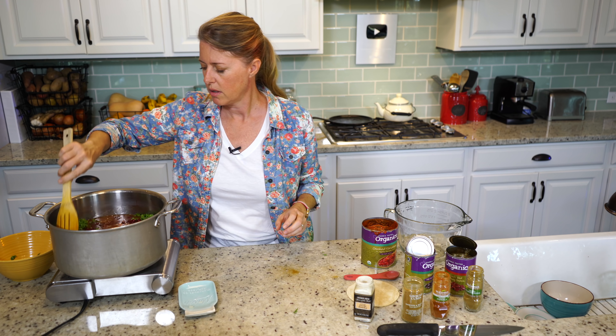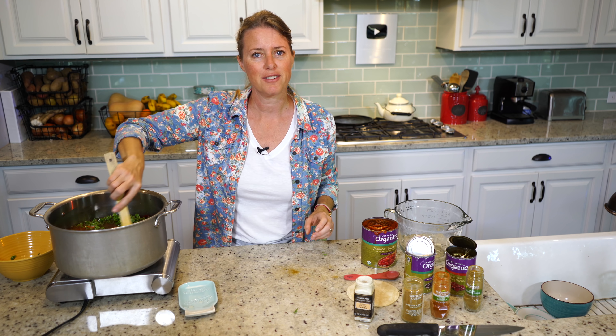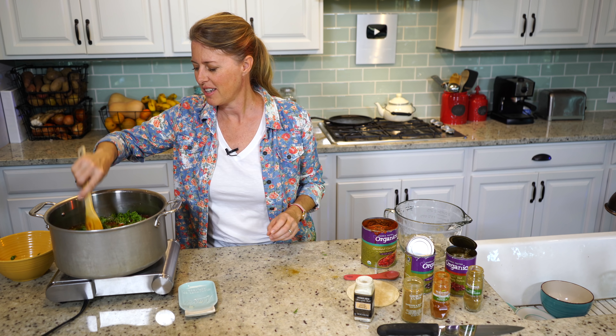We're going to give that a stir and let this cook down for about half an hour. When it gets closer to done, I'll show you.